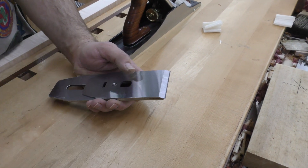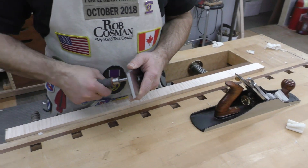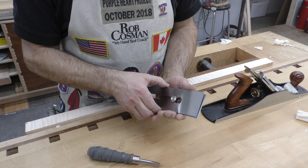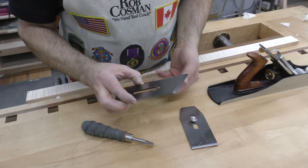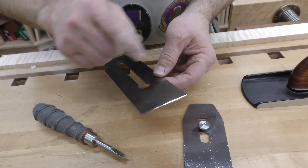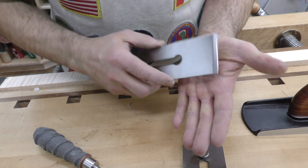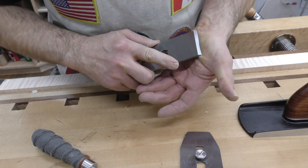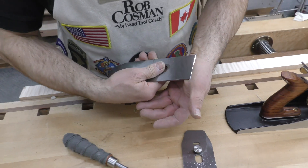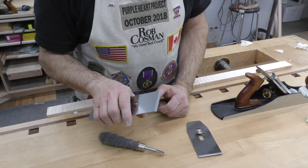Now you never touch that back bevel again. It's a little bit different than our normal sharpening procedure, whereas we would flip the blade over as a last step and remove any burr. But in this case, what you're going to do is sharpen your bevel, going through the secondary and the tertiary, and then instead of doing anything to the back, you can simply rub it on a piece of soft wood — I use the palm of my hand — to just flip that back and forth. Usually any little burr will have already fallen off when you did the 16,000 tertiary bevel on the main bevel.